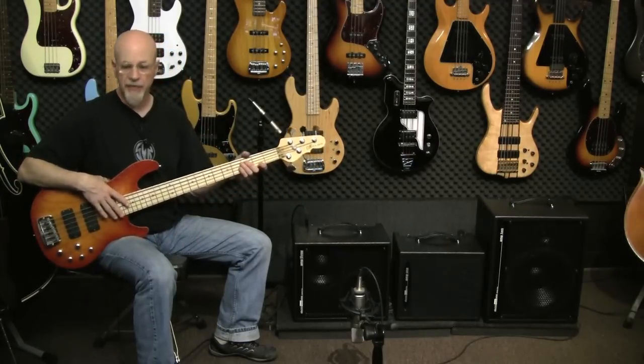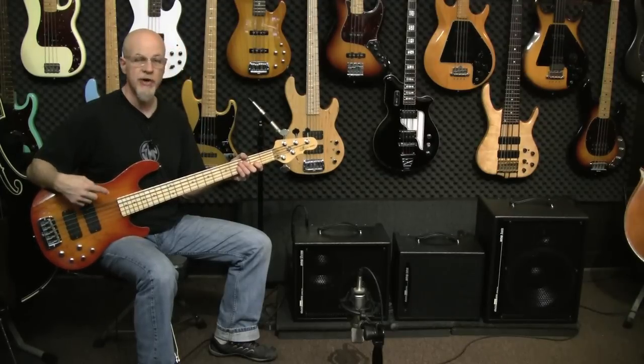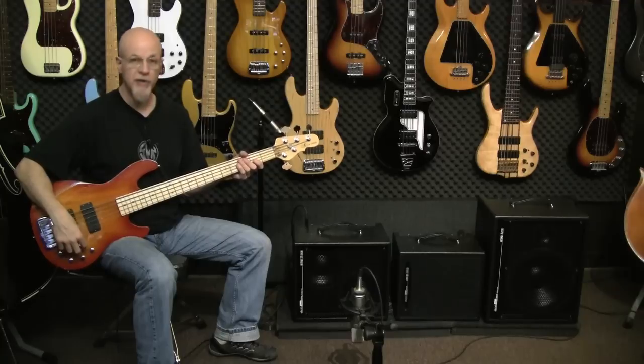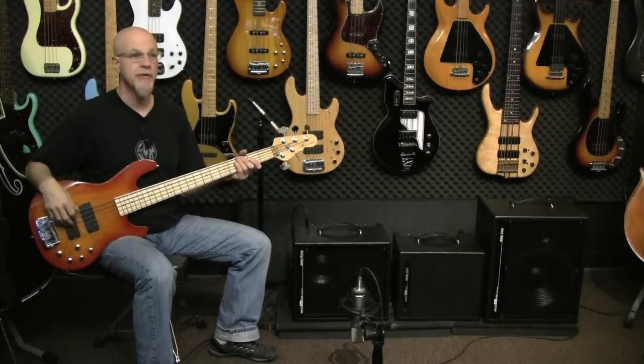I've got the amp set completely flat. The controls on the bass are set flat. The tone balance section is off, the bass boost is off, and the color switch is off. So you're going to just hear the straight flat tone of the amp.